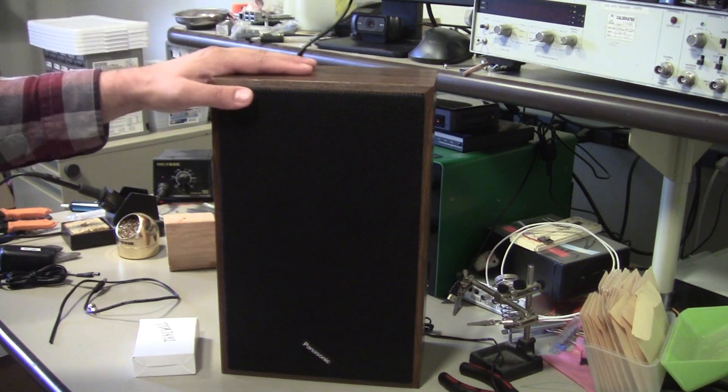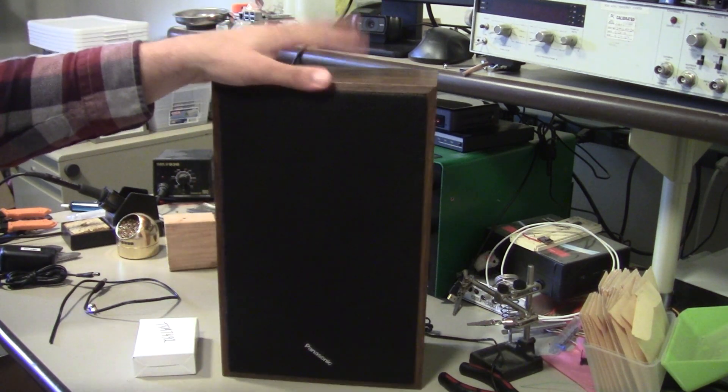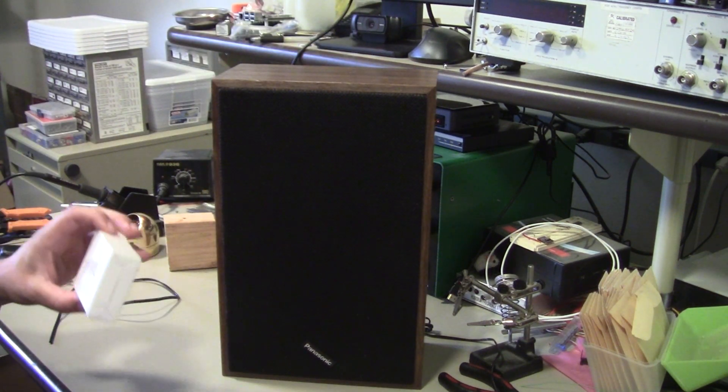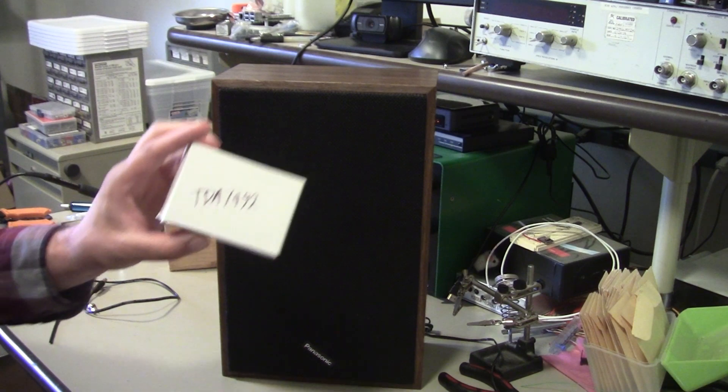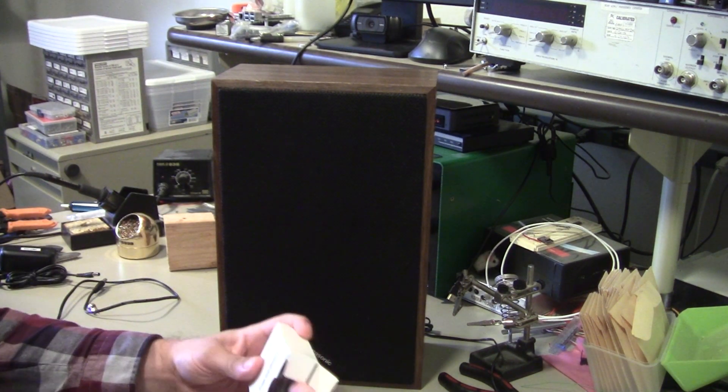Hey, this is Kenneth, and today I'm turning this mismatched speaker that I found at Goodwill into a Bluetooth speaker using a TDA 7492 based amplifier board that you can get on Amazon.